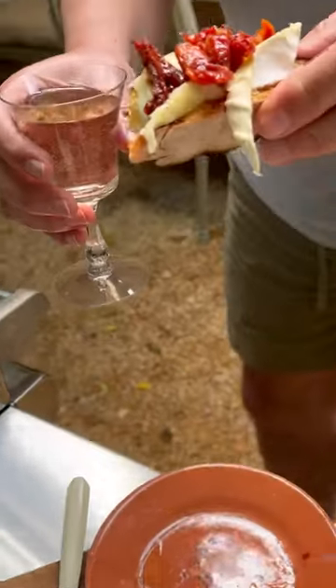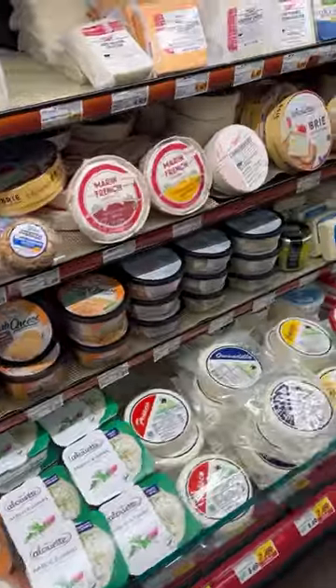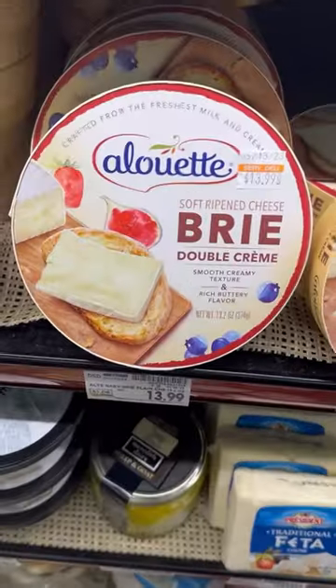It's a delicious and interactive appetizer idea that your guests will love. Find Alouette cheese in the dairy case and use the store locator to find the nearest grocery store.